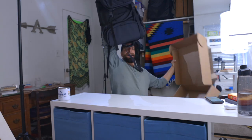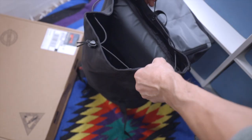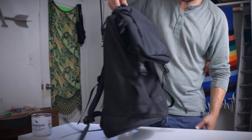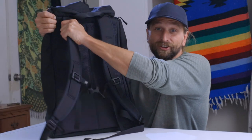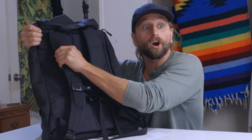They recently created a new bag. This is the Shadow Guide. It is a USA-built top loader pack for those of you who appreciate simplicity, minimalism, but functionality along with comfort. Really interesting back panel — I'm going to get into that — and the straps here are sensational. Tom Bihn's edgeless straps are incredible.